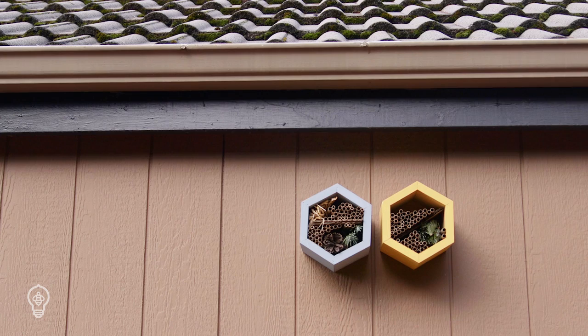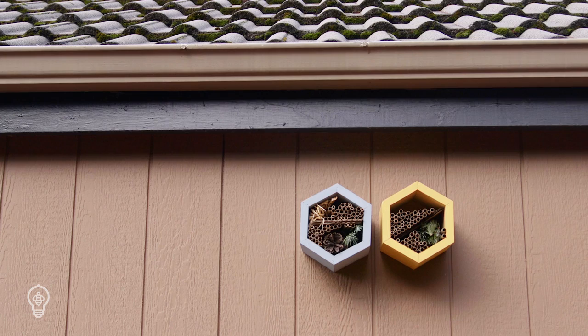First, you will need to pick a bee house and a place to hang it. The optimal location would be six to seven feet off the ground, protected from weather, with south or southeastern sun exposure.